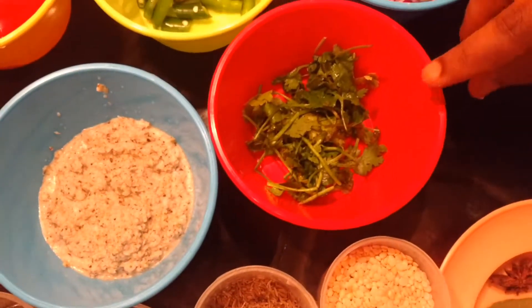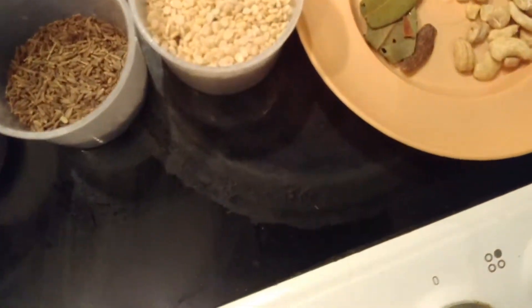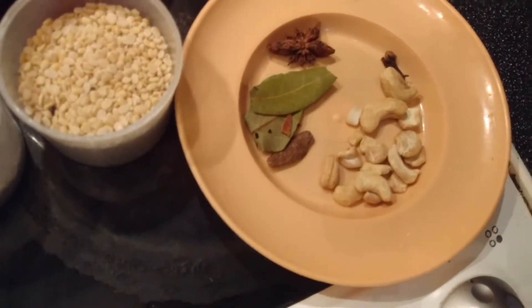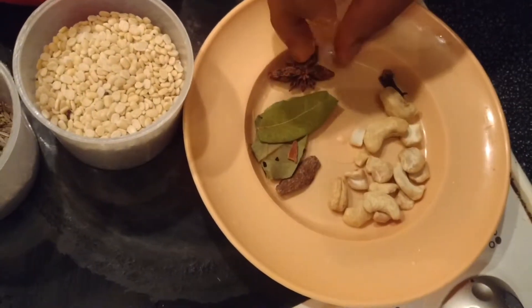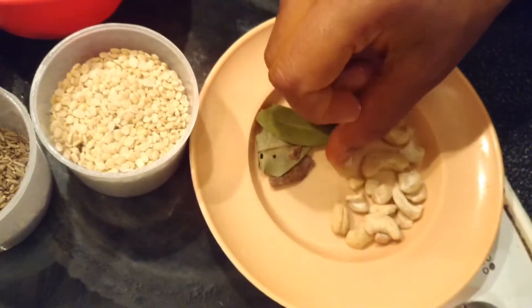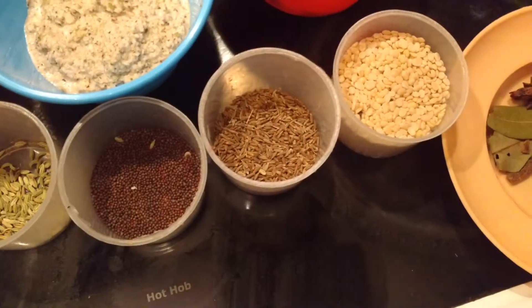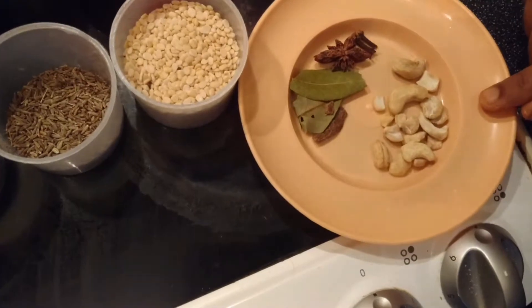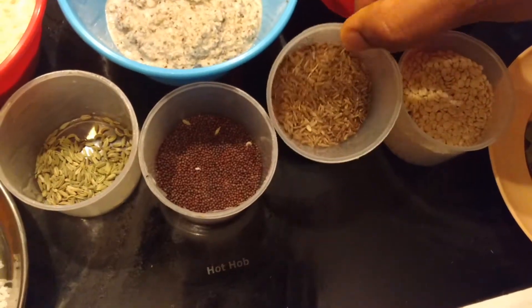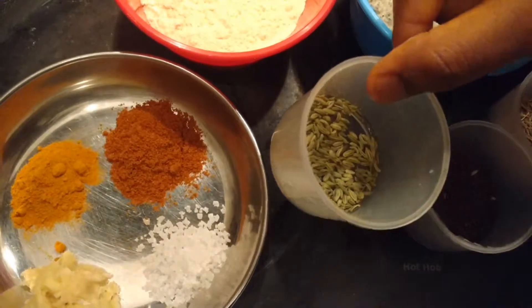Then add a little bit to the top. Put it in the pan and add it in the pan. This is the heat.